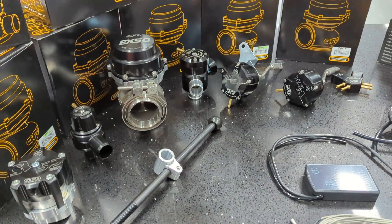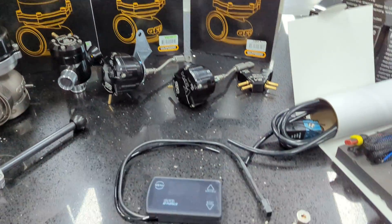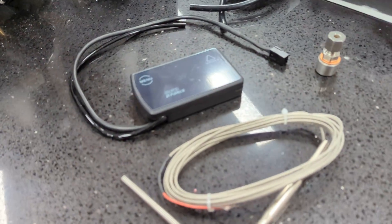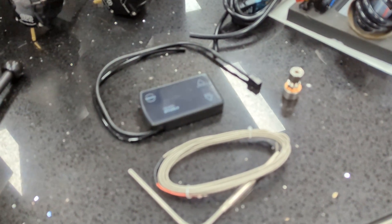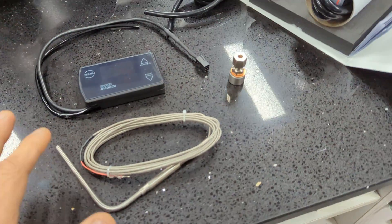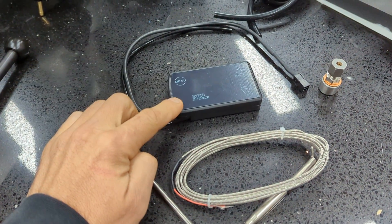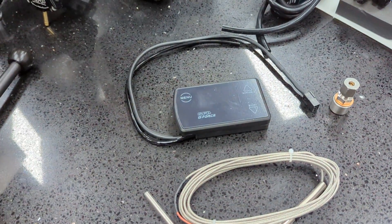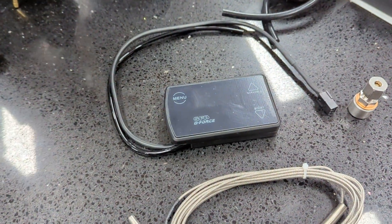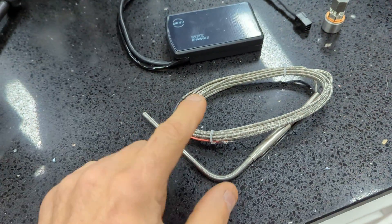Just going to do a little product review on the GFB product range, primarily their D-Force boost controller — this is their diesel model. The difference between this one and the petrol model is this will read from zero into positive boost, where the petrol model will read negative into positive, so engine vacuum and so on. That's the main difference with the controller.